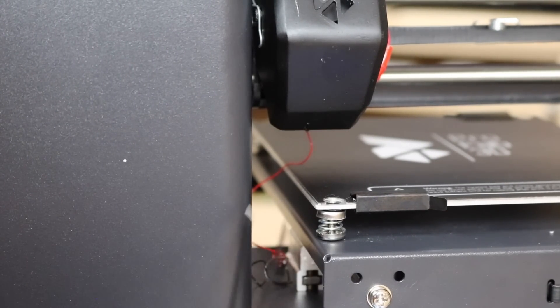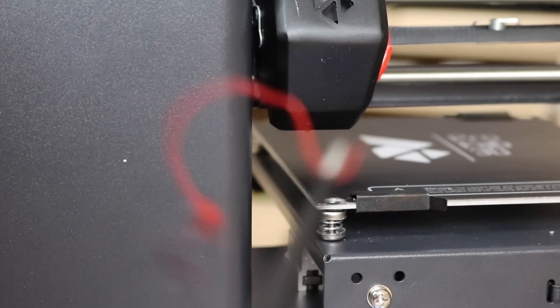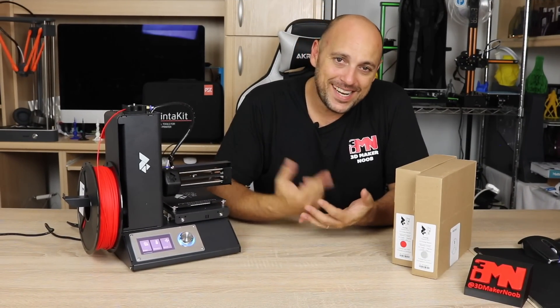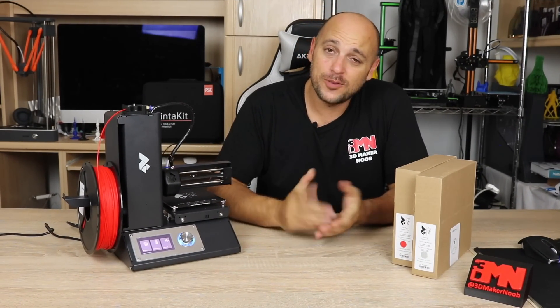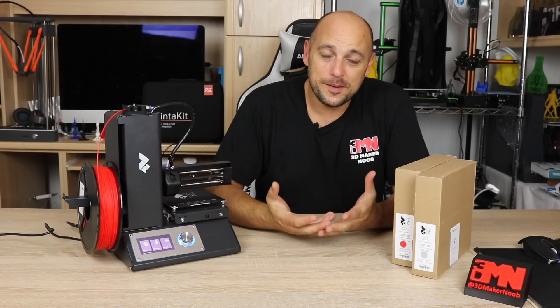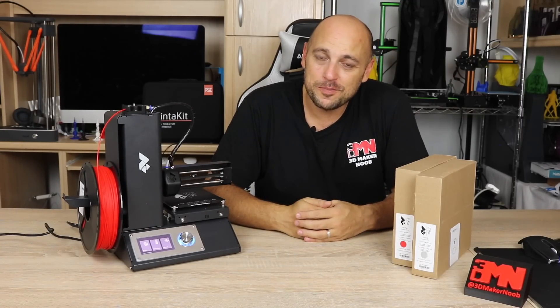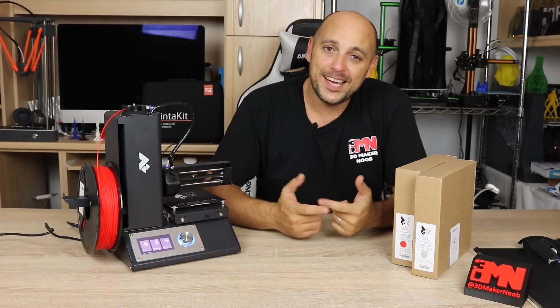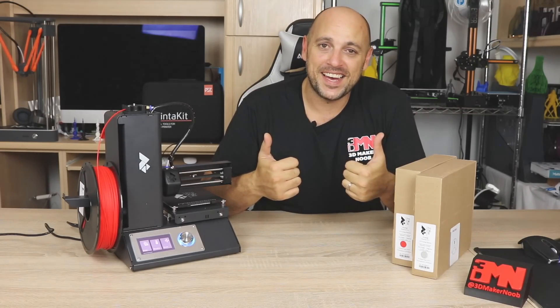Get yourself a pair of tweezers and simply pull the filament out. That is it for me today. Join me next time where I will show you how to level the bed and we'll also print something. In the meantime, if you have any questions, leave them in the comment section below. Thank you very much for watching. Please like, share and subscribe, and as always, happy making!